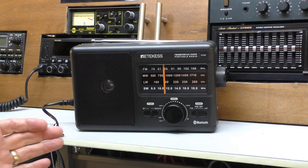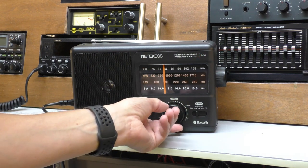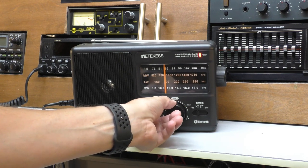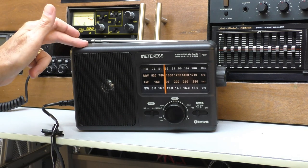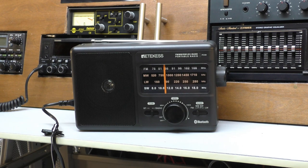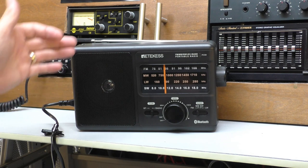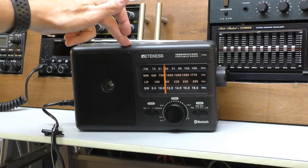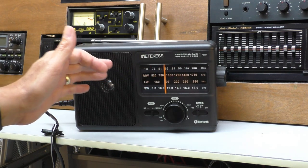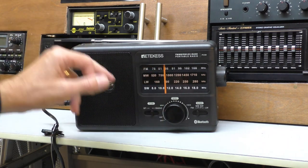One thing I've noticed is the simple on/off volume control — that feels nice and smooth. Mono speaker, two watts maximum output — I'm not expecting any ground-thumping bass, it's not a ghetto blaster, but I'm hoping to get a good clear audio out of this. All the radios I've previously reviewed have had good audio. Obviously I won't be able to play you any music due to copyright, but let's start on the FM band.